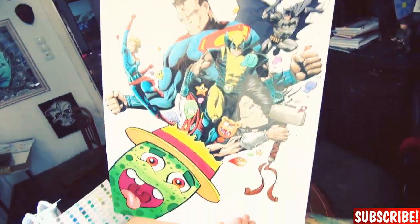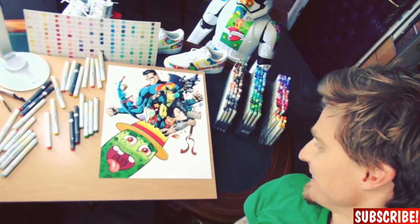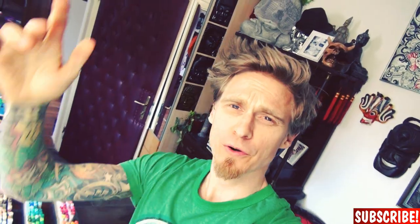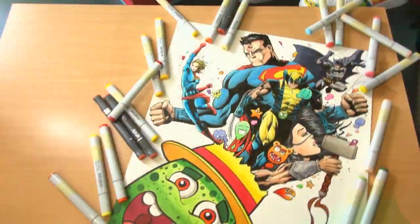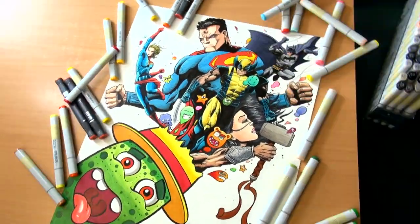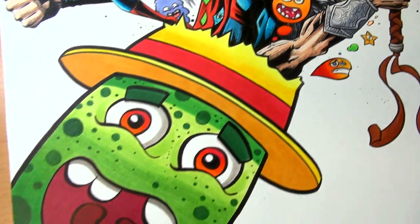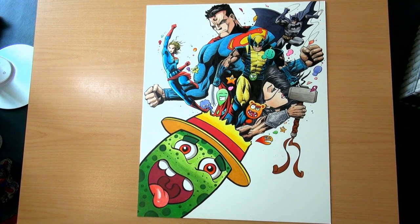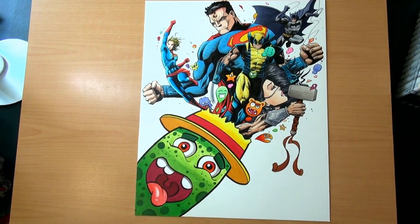I'm done, woohoo! This piece was so much work, it felt like a journey on its own, but I really like it. It looks like a toad — okay, but I will give you a proper reveal in a second. As always, don't forget to subscribe to my channel, turn on the notification bell, and recommend me to your friends. See you in the next video guys — and now, the reveal! Bye!